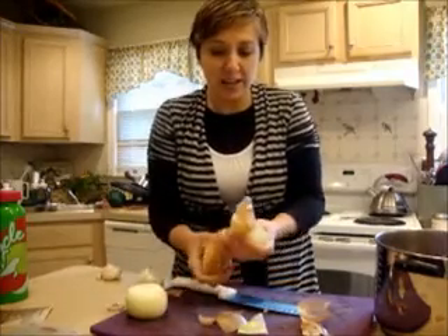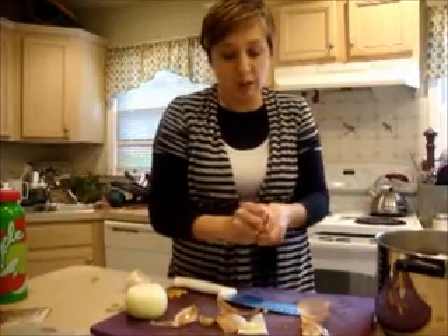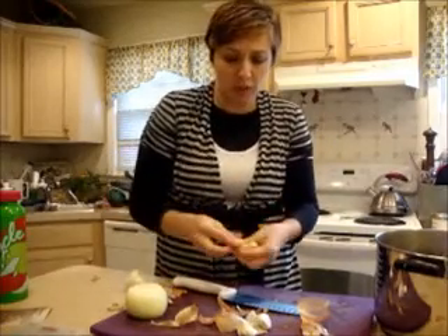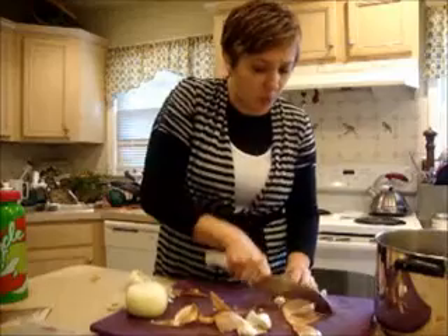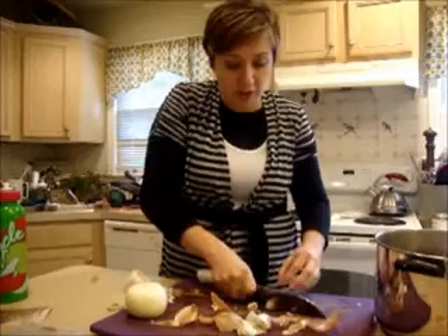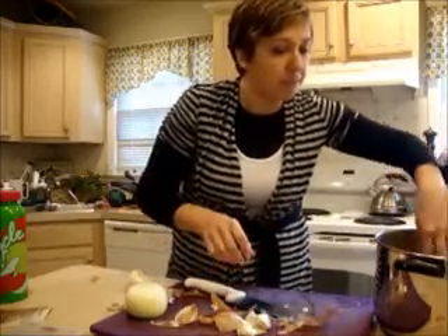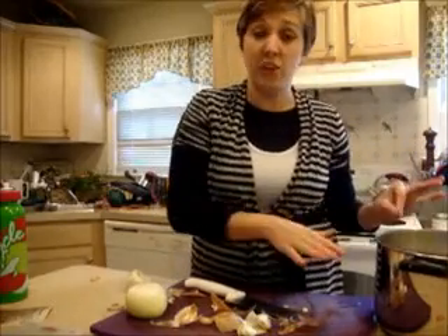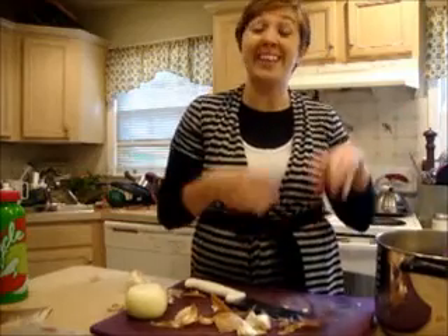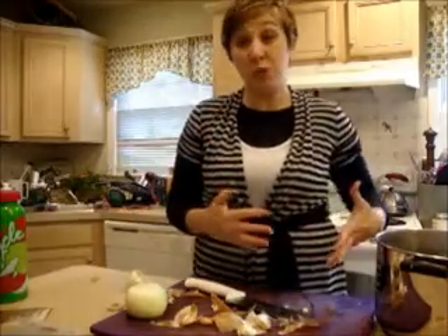I'm going to throw those onion ends right in the pot along with just a couple of cloves of garlic — about four big cloves. You don't have to worry about peeling them because they're not going in the actual chili, they're just flavoring the beans. I have my pot nearly covered with water and I'm going to let those boil and get nice and soft. I'm going to add my salt later so they don't get too salty while they're boiling.